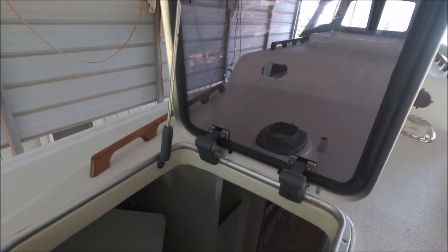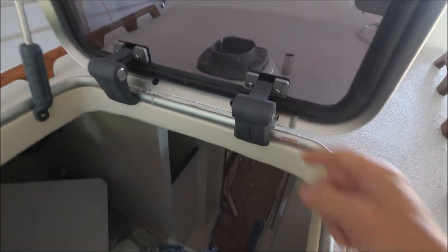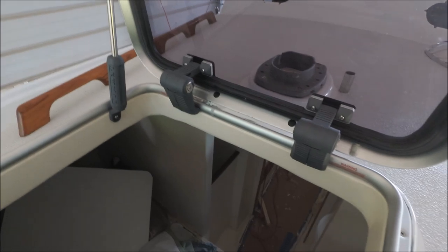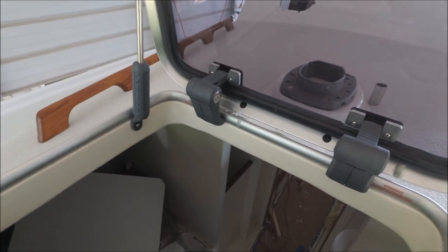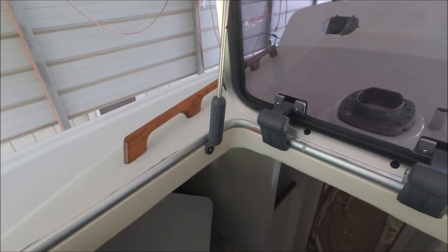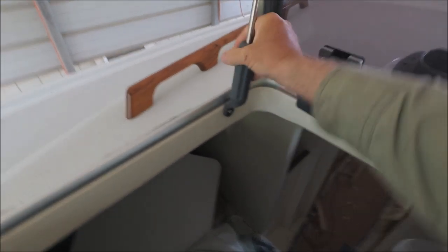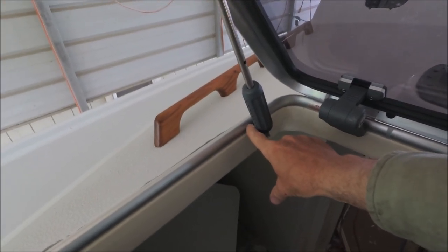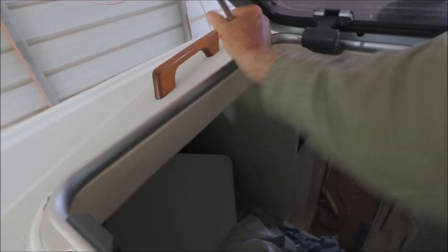They don't make a hatch arm specifically for the Ocean 60 — they expect you to tension the hinges to support the hatch at different positions — but if you tighten them enough to hold the hatch halfway open, it puts too much strain on the frame near the hinges and you can develop leaks and other problems. So I installed an Alumar hatch arm here. You just have to fit it below the frame instead of where it was designed to go on another hatch's aluminum frame, and it works well to hold the hatch at different heights.